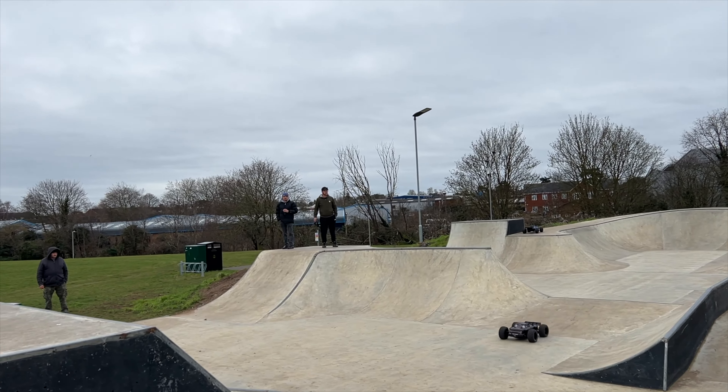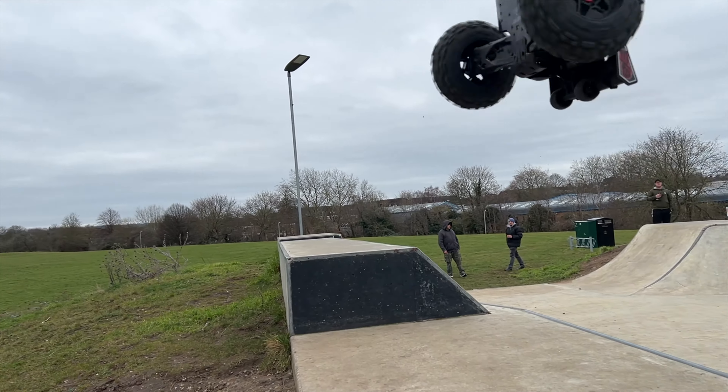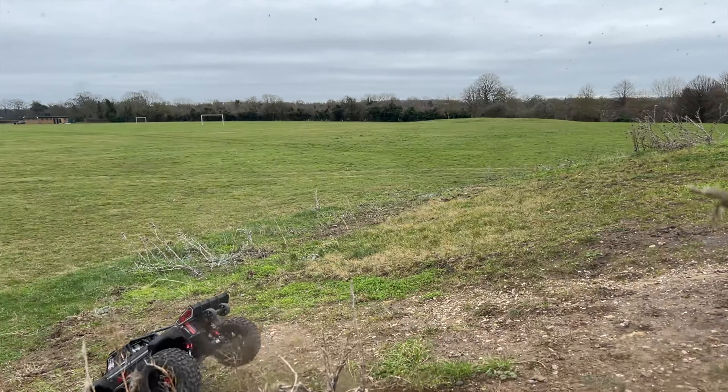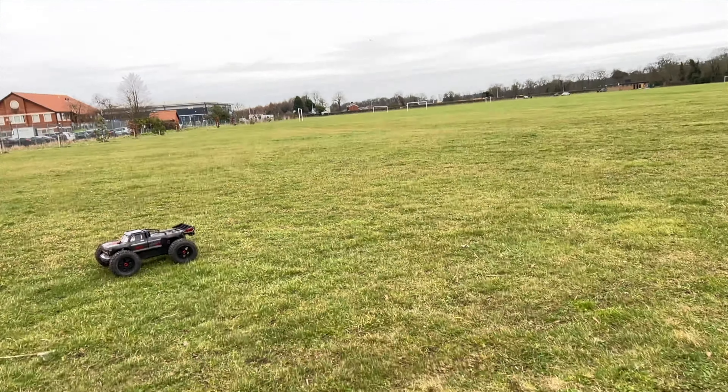So new location. What toys have you got, Stephen? I have an FTX Ram Raider — a bit of a Ram Raider that one. Rustler 4x4, this one here. And we've got the old electric Savage again.